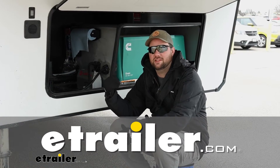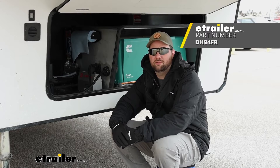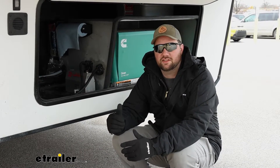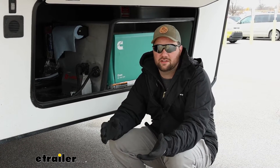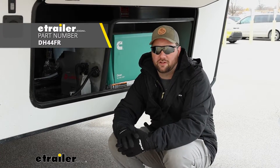Hey guys, it's Jake here with E-Trailer. Today we're going to be taking a look at, and I'm going to show you how to install, the Deutsche HydroPro brake actuator. The series we're working with today is going to be the G1600 Alpha. If you need a higher flow rating, or if you have a triple axle trailer, that's a good reason to need more flow — that is going to be the G1600X Alpha.